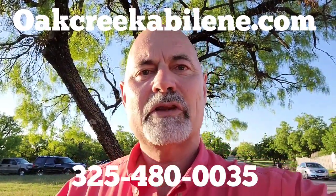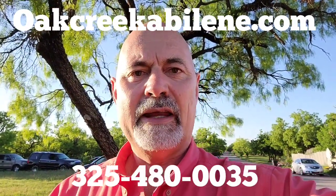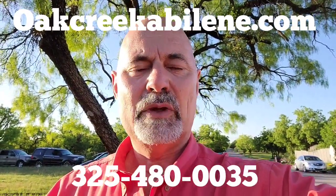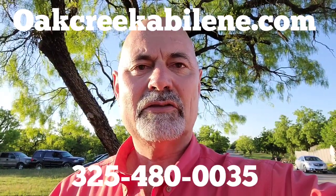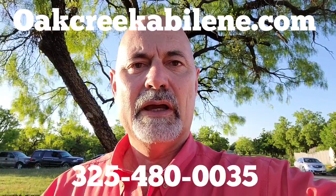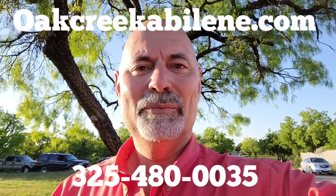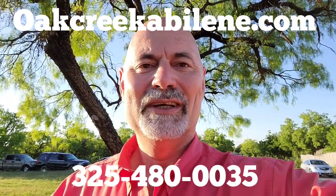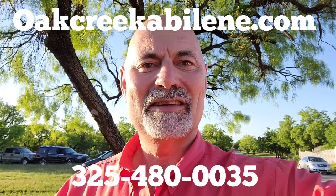For folks that have questions about modular construction, the processes, the financing, or the designs that are available, we'd be happy to chat with you. Our contact information is listed here on the video — please give us a call. We've got a lot of different floor plans and would be happy to help you make your home dreams come true. This is Bill Wilkins at the Oak Creek Home Center in Abilene, Texas. Thanks so much.